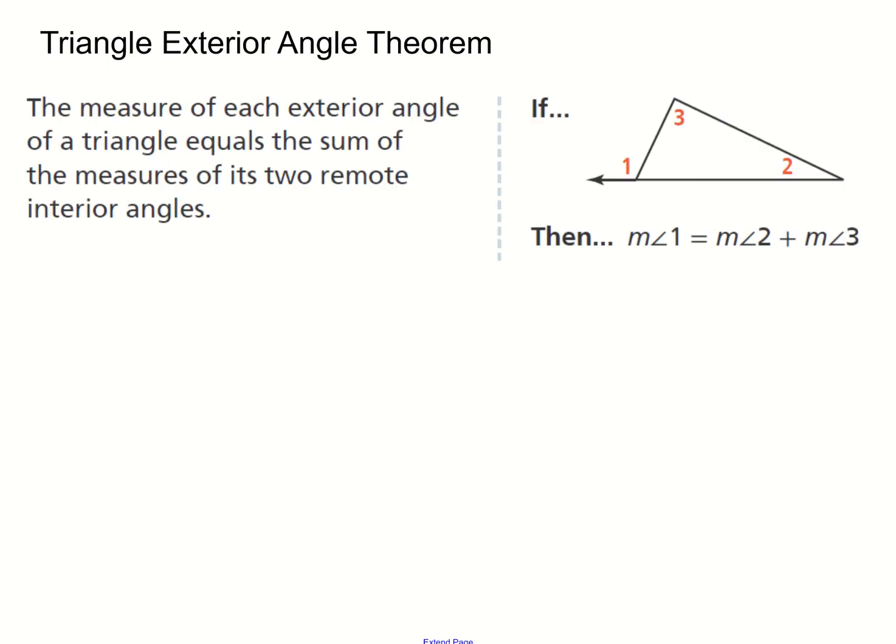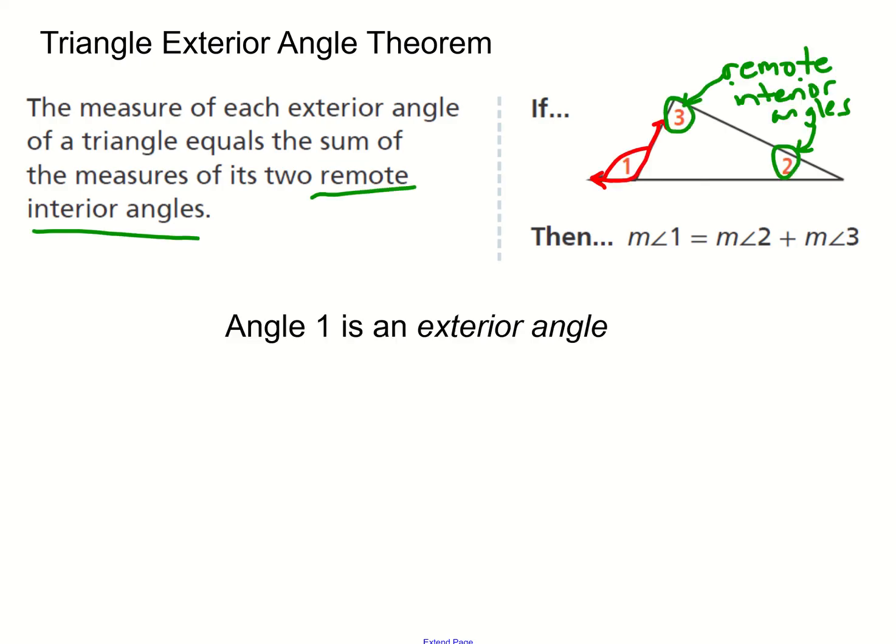That was the triangle angle sum theorem. Now the next theorem we're going to look at is the triangle exterior angle theorem. The theorem states that the measure of each exterior angle equals the sum of the measures of its two remote interior angles. The exterior angle is on the outside of the triangle — that's angle one — while the remote interior angles are angles two and three, which are farthest from the exterior angle but inside the triangle.